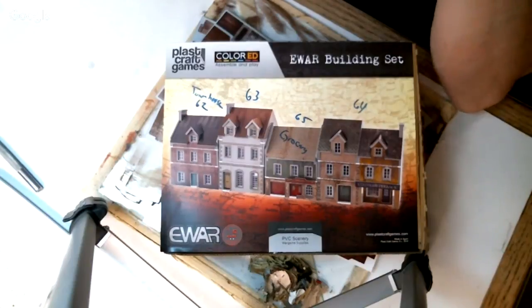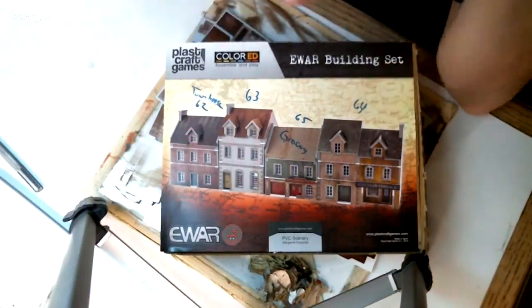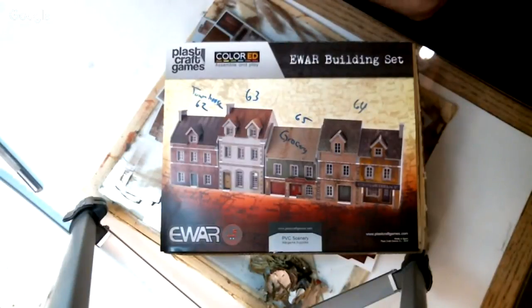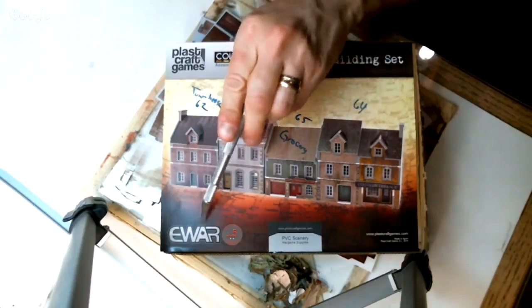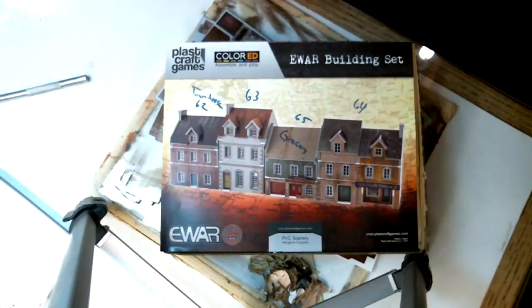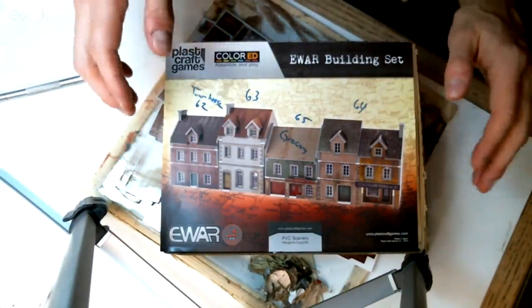Anyway, I thought I'd try to get a little done. I did a couple things on the project and then thought, let's try to build one of these buildings I got recently - one of these EWAR Plastcraft Games buildings. There's like four different names, I think they can't figure out what to name it. EWAR - Early War building set I guess. Plastcraft Games, color-ed assembly and play. They also do a lot of Malifaux, some Asian stuff, and Dropzone Commander. They're PVC buildings.